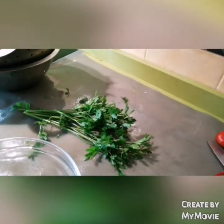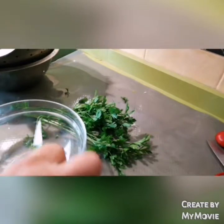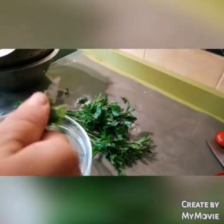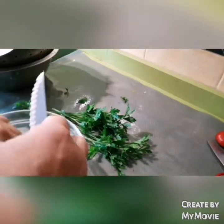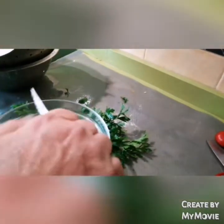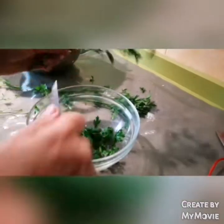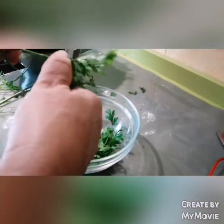Ahora os hacemos lo siguiente: voy cogiendo solamente las hojitas. Las hojitas, ¿eh? Todos los tallos fuera, solamente las hojitas. No tallos nada, solo hojas. Entonces cogemos todo. Estamos cogiendo todo lo que son las hojitas. Los tallos no los queremos, ¿eh? Que los tallos son los que hacen que se pudra después el perejil.